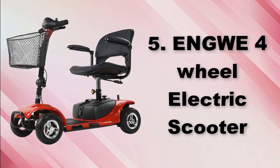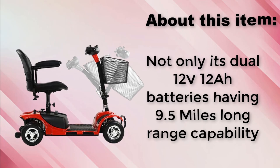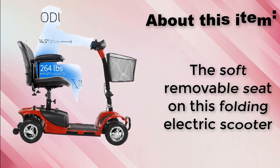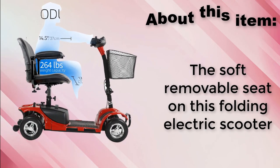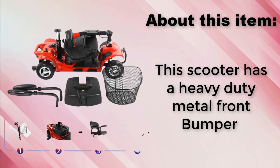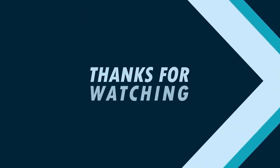Engwe 4-wheel electric scooter. It has 12V batteries with 9.5 miles long range capability. The soft removable seat on this folding electric scooter. This scooter has a heavy duty metal front bumper.